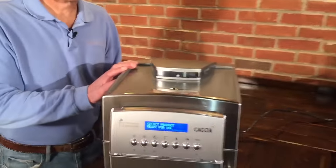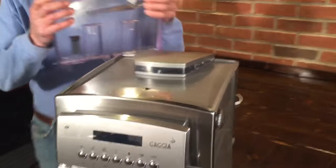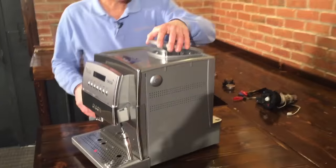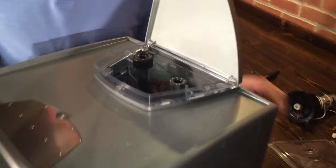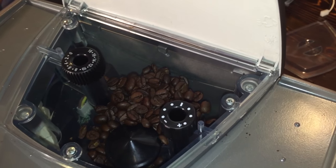First thing I'm going to do is unplug the machine — we always do that before we dig in. Remove the reservoir and put it somewhere it won't tip over. We'll look inside here — we've got beans. I set this one down to zero, I've been playing with it, so it's pretty fine grinding here now, which you'll see.